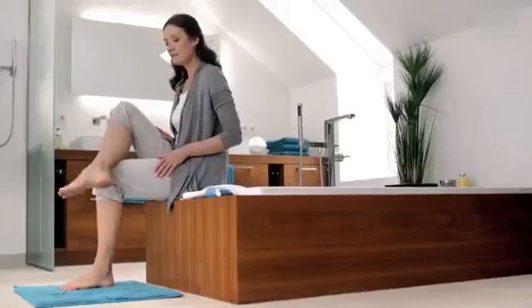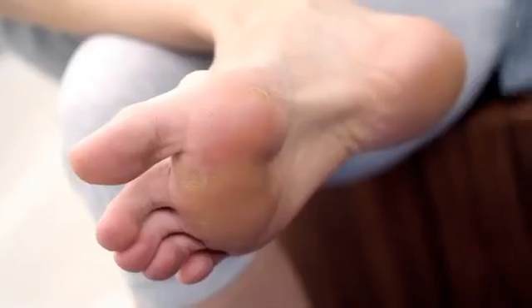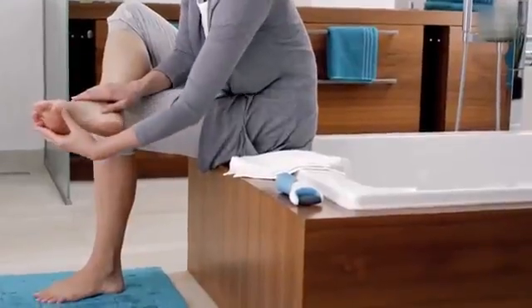I'll have developed the Velvet Smooth Express Pedi for soft, beautiful feet in an instant. For optimal results, your feet should be clean and dry.